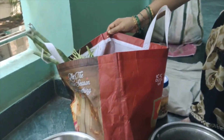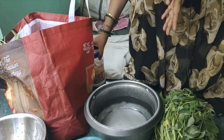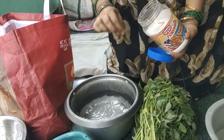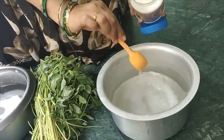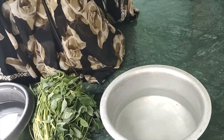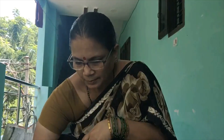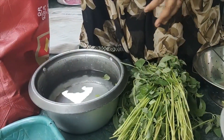We put the vegetables in the bag and set them in the balcony. We put water in two bowls and add salt. Then we put the vegetables in the salt water.